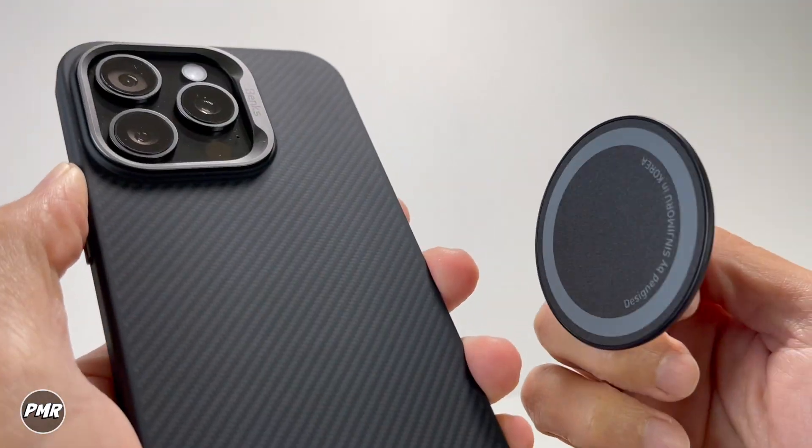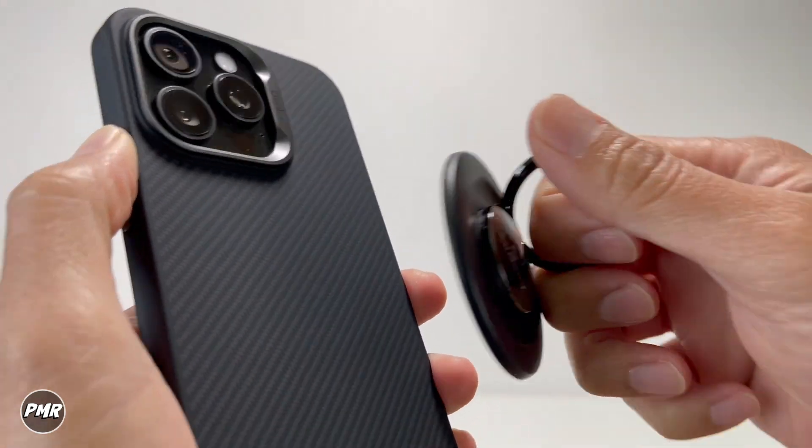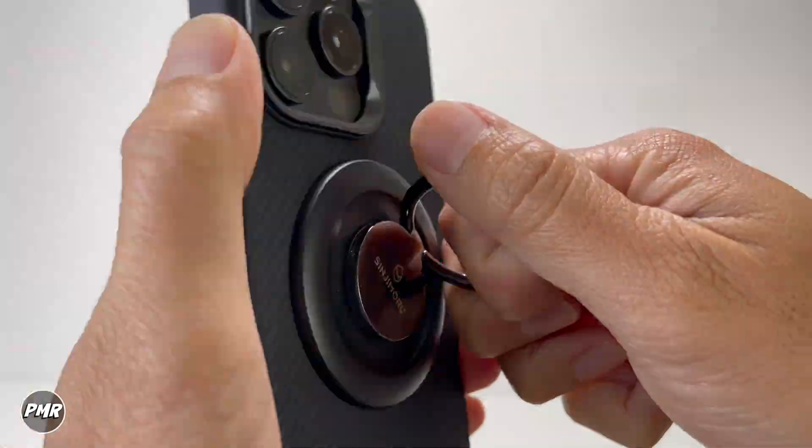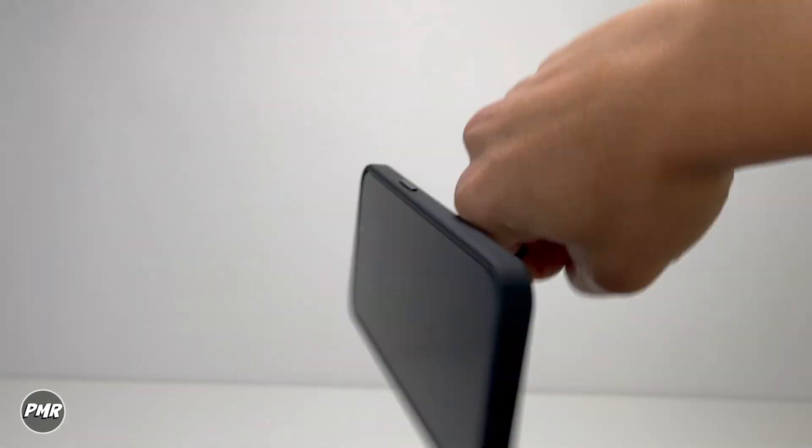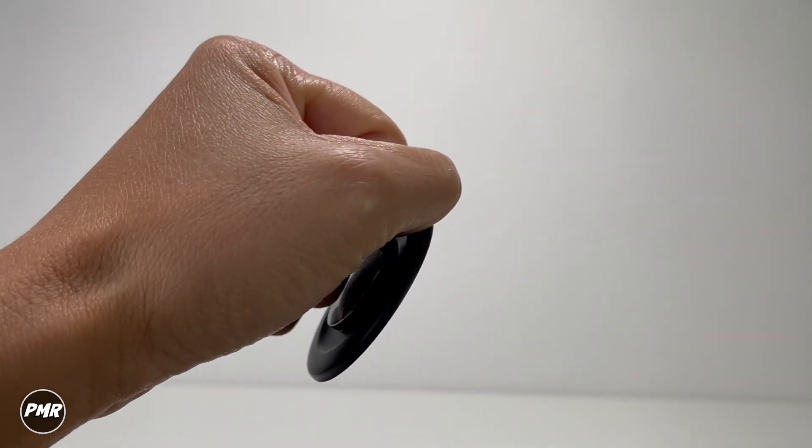Let's check the strength of the magnets. This ring grip also has a good hold. Regular holding will already be good — let's go ahead and exaggerate it: side by side, up and down — that's strong. Just random movement — try to take it off. Whoa, that's a good hold. There you go.